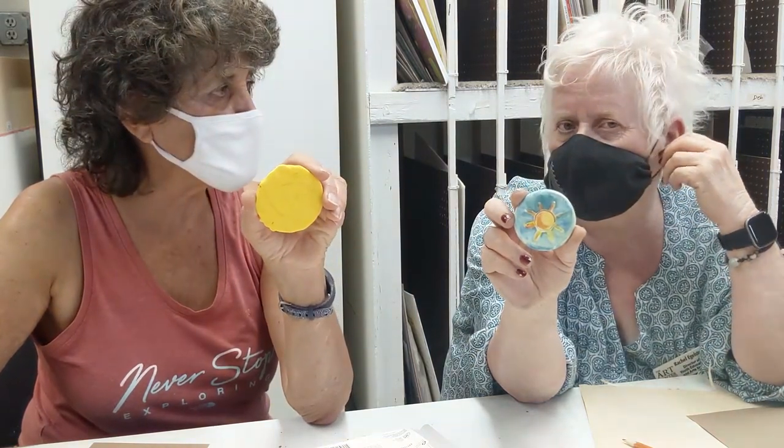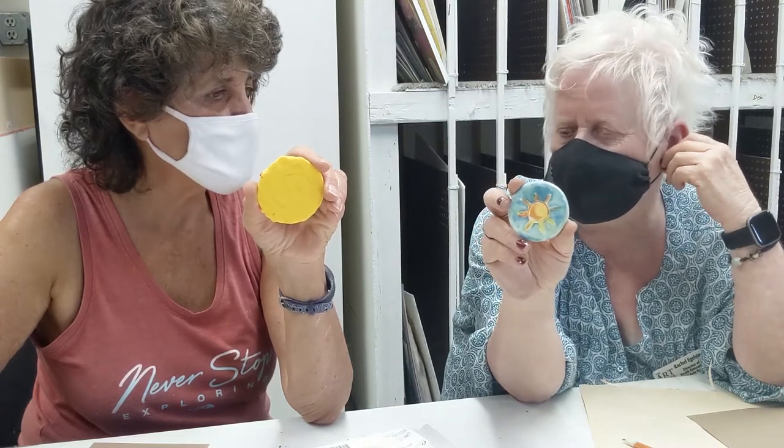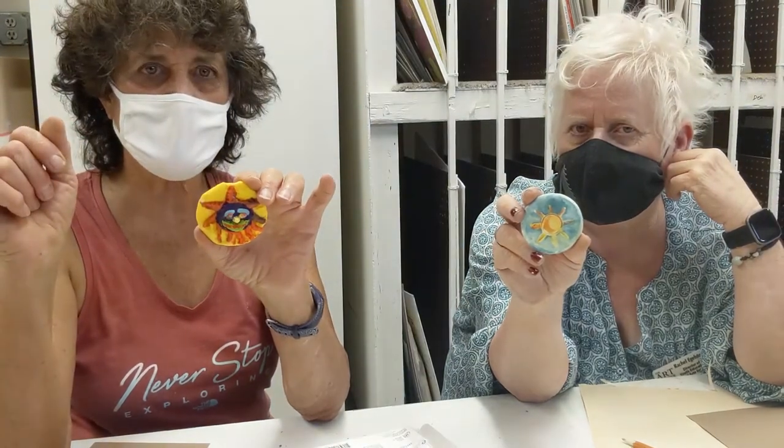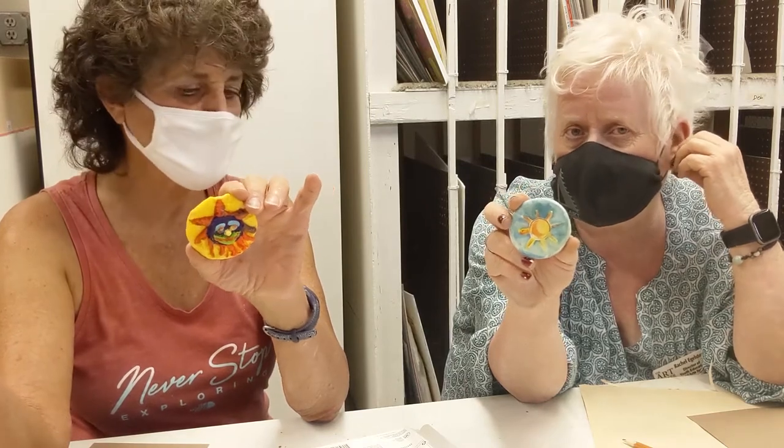Who could you give it to that took care of you? Like we said earlier, we could do firemen, policemen, doctors, nurses, grocery store people — everyone who worked at the grocery store — truck drivers. There are so many people to thank. Daycare center people too.